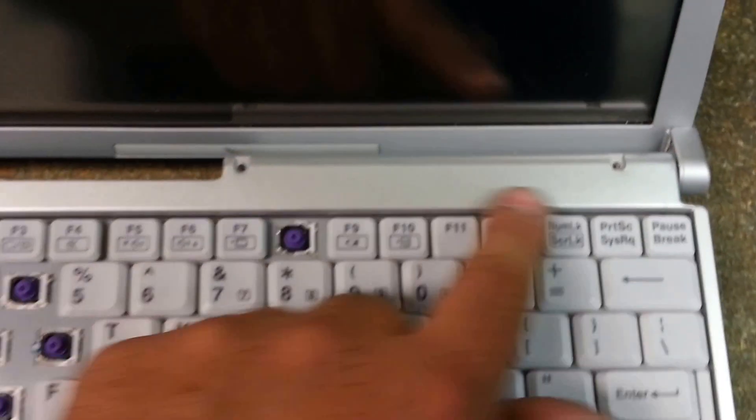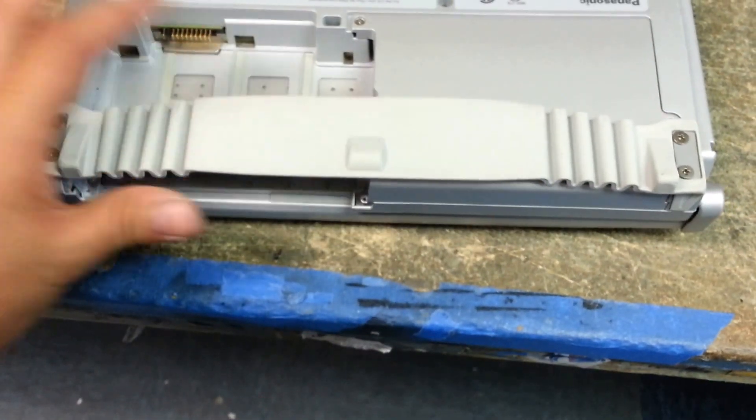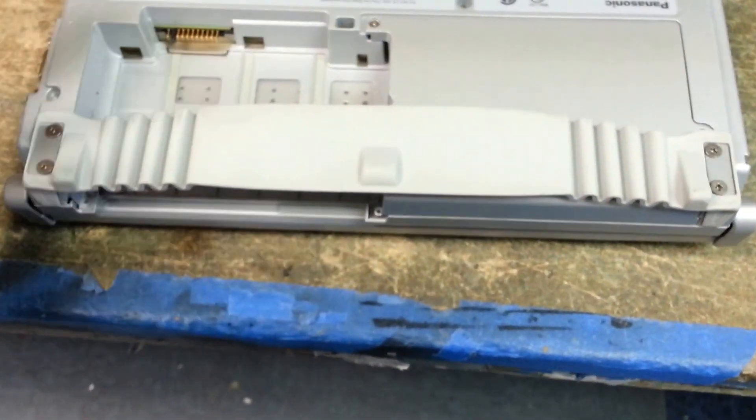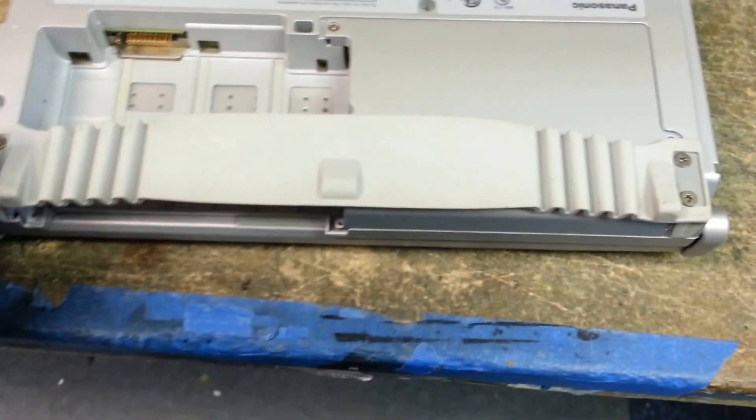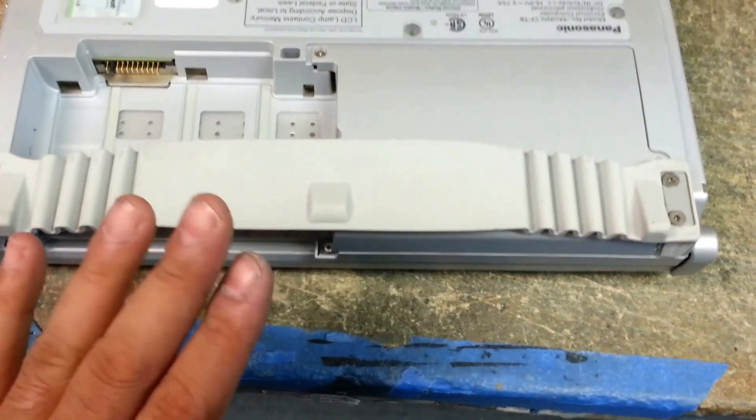We're going to have two screws here — I've already pre-removed these. After you remove those two screws, you've got to remove this whole little handle slash rubber feet that keep it from slipping. So you remove these two screws and these two, and then this will just come off. I remove those just to make working with it a lot easier.